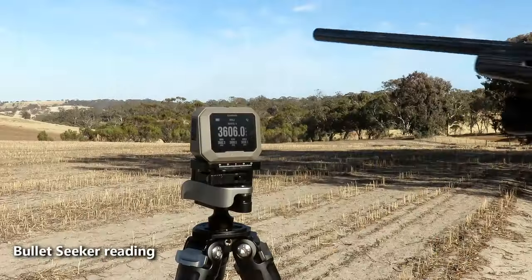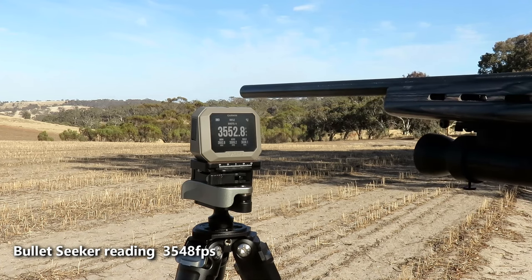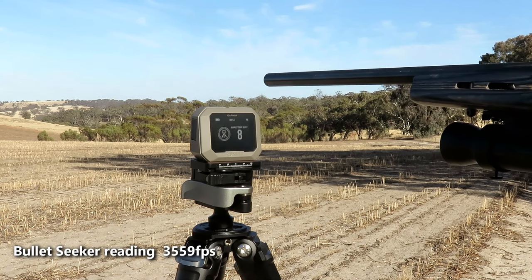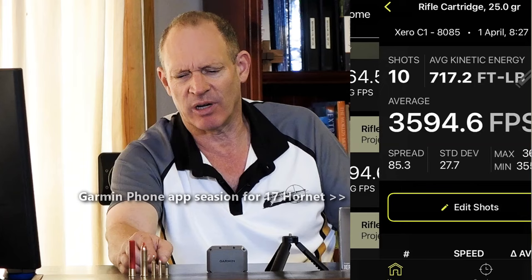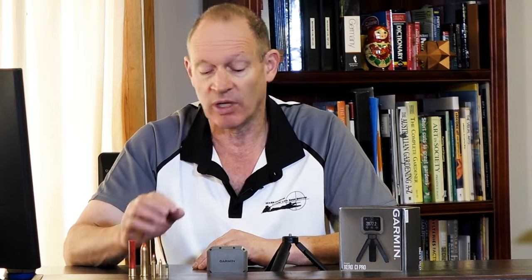The one other thing I did was a comparison just to see. I know the speeds are going to be about right, but just for confirmation. I only did it with the 17 Hornet, running at 3,600 feet per second, and tested that with the Bullet Seeker — a not-that-long-ago unit, something I've found reliable. It worked fine and was super consistent. There was around 60 feet per second extreme spread — factory ammo, so to be expected. And the Xero C1 Pro moved with it exactly — up and down by the same amount, keeping that same speed difference. So consistent, accurate, easy to use.